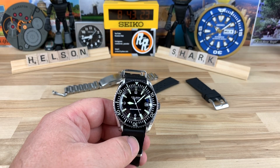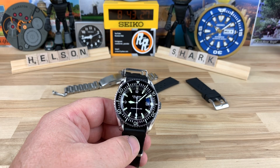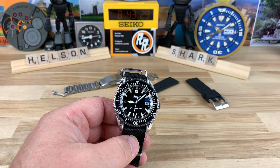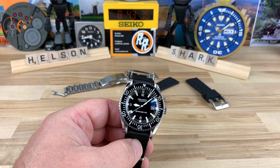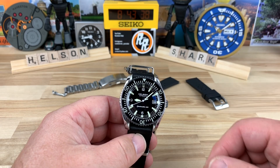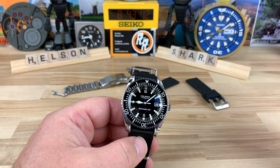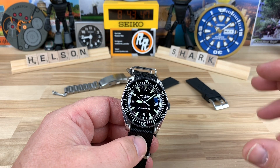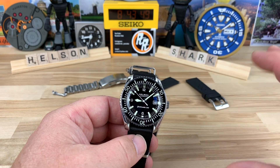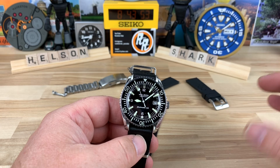We're going to take a look at the Helson Sharkmaster 300. This one's going to look familiar — it is certainly a homage watch to the Omega that's no longer available. That could be a good reason to get into a homage watch, because you straight up can't get the real thing, or it's just because this is a more affordable option, although it's still kind of expensive at $749 on the Helson site.